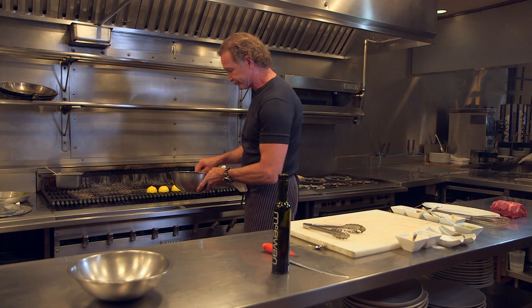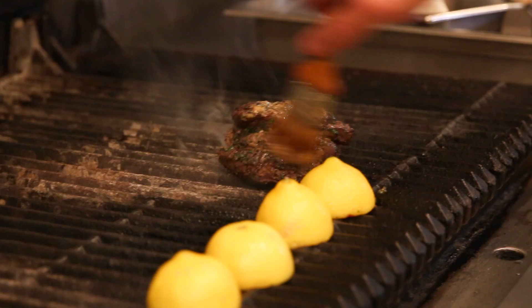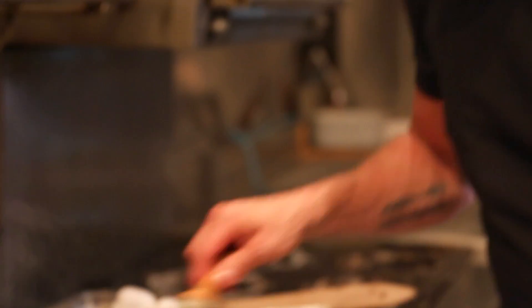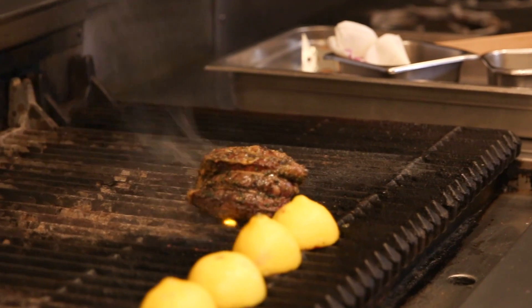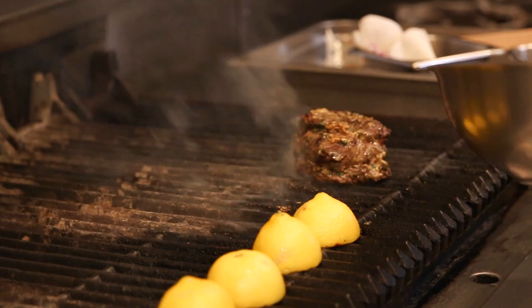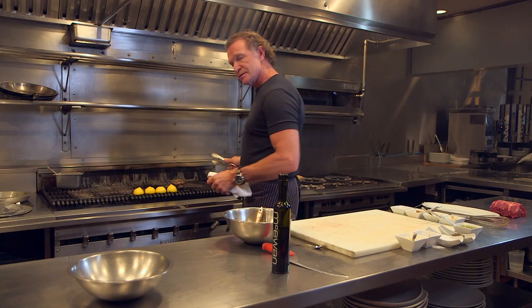Now we're getting ready — we've got a good char all the way around on the meat. We're going to start applying the garlic paste, just a nice brushing everywhere. My preference is to have this steak cut fairly generous so that it stays on the barbecue a long time. I have the opportunity to baste it a number of times and you get all those layered, beautiful flavors — that's when you have a fantastic piece of meat. This can be your secret recipe; you don't have to tell your neighbor what it is.